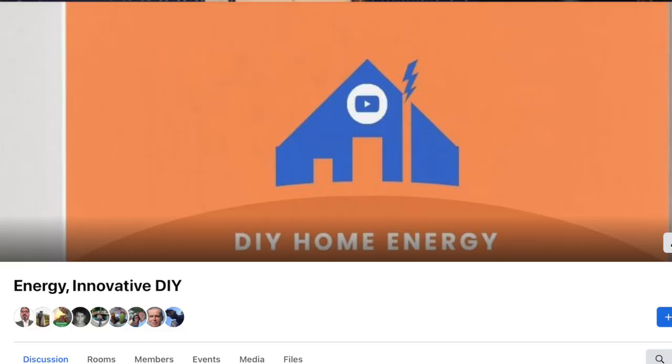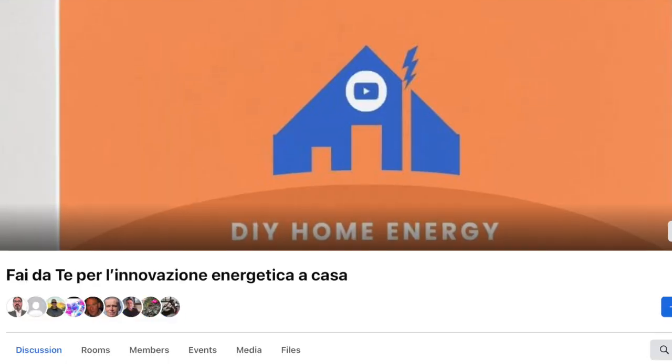You can join the Facebook groups in English and in Italian — the links are in the description. That will enable real two-way communication and you will be among like-minded people. You can also support me by following the links to the products I use in this video if you want to use supercapacitors yourself. I started this week as an Amazon partner.